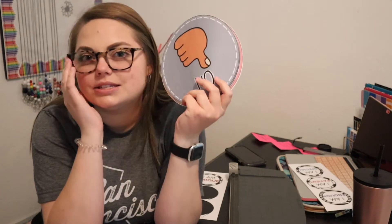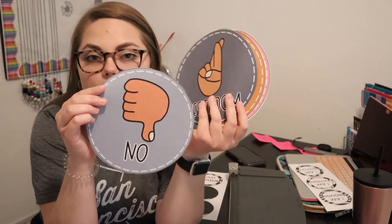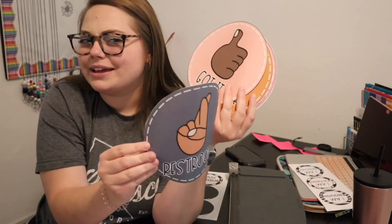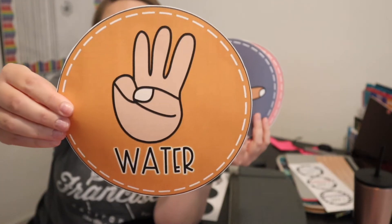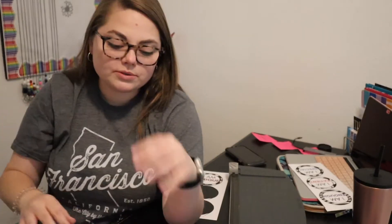I also printed off hand signals that I want to use in my classroom — I'll put the TPT link in the description box below. I have: no, restroom, water, a 'me too' sign which I love, and tissue. So those are the ones I got.